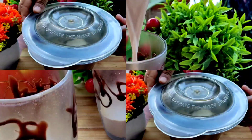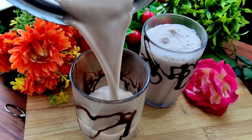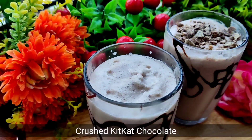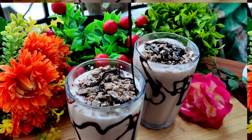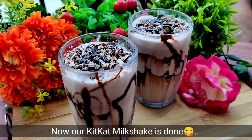Then we will add milk and blend it. This is our Kit Kat milkshake. We will add crushed Kit Kat on top and pour it into the chocolate-drizzled glass. Our nice and delicious Kit Kat milkshake is ready.